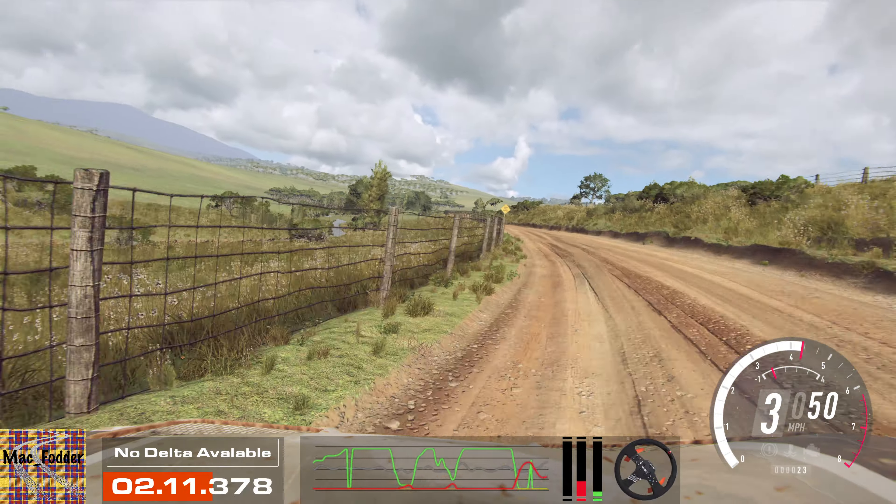Turn 4. 50. 4 right long, don't cut. Into 3 left long, opens of a crest. Into 4 right, small cut. 30. 50. 4 left long, into 10, 3 right long. 30. 4 right long, into 4 left, tightens 3.